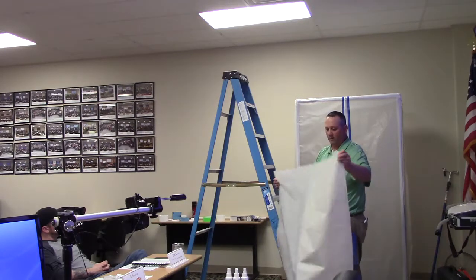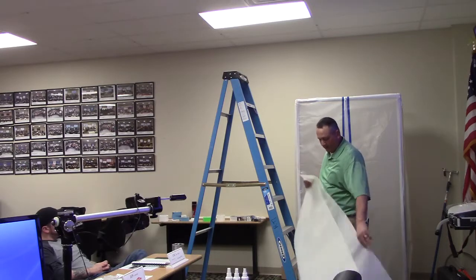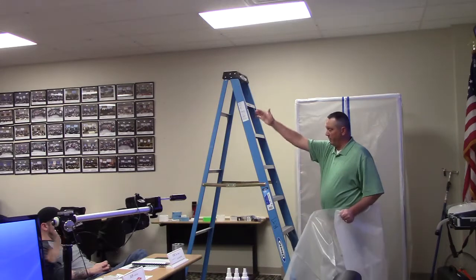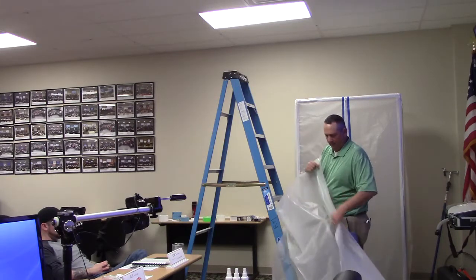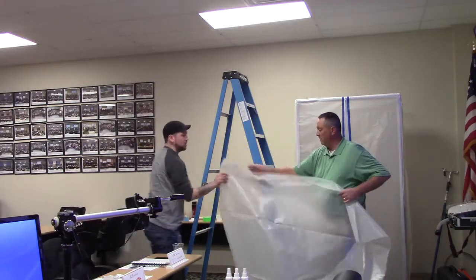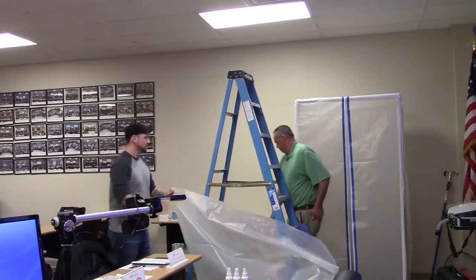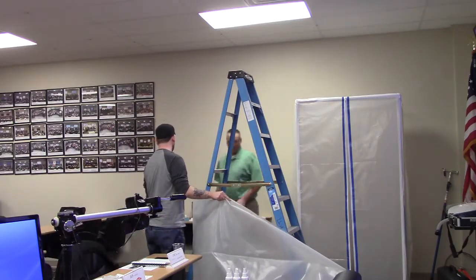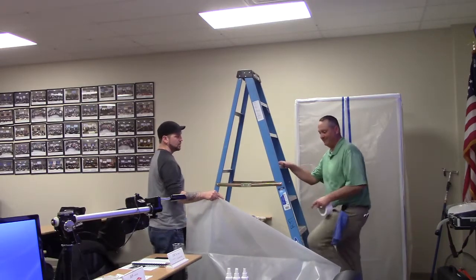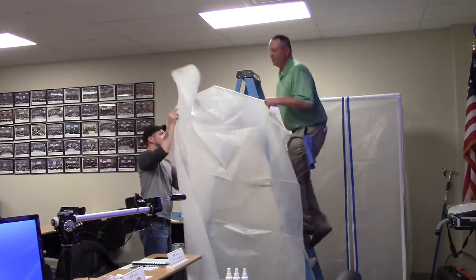We want to get an idea of where our containment is going to be. Cut your piece large enough — this is where it's helpful to have maybe an extra hand helping you, especially if you're doing the entire wall. We're going to go up on the ladder. Got my scissors in my back pocket, my towel, and a good utility knife — use it safely. Make sure we're using the ladder properly.